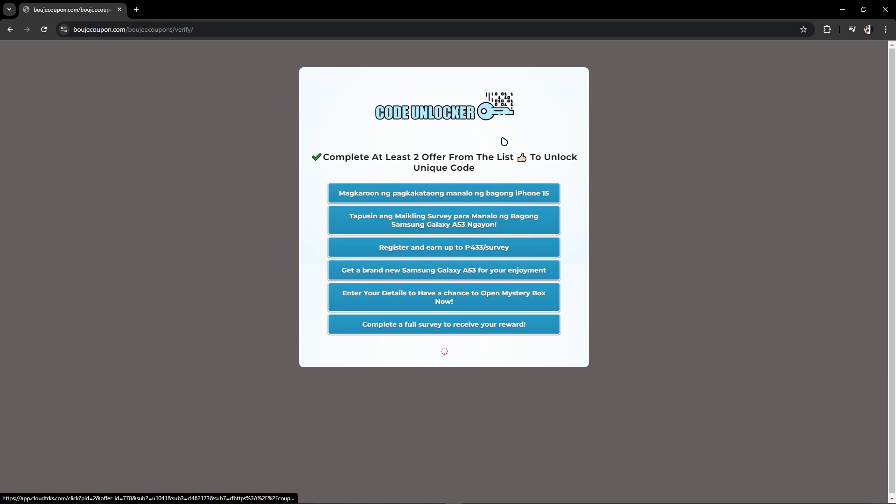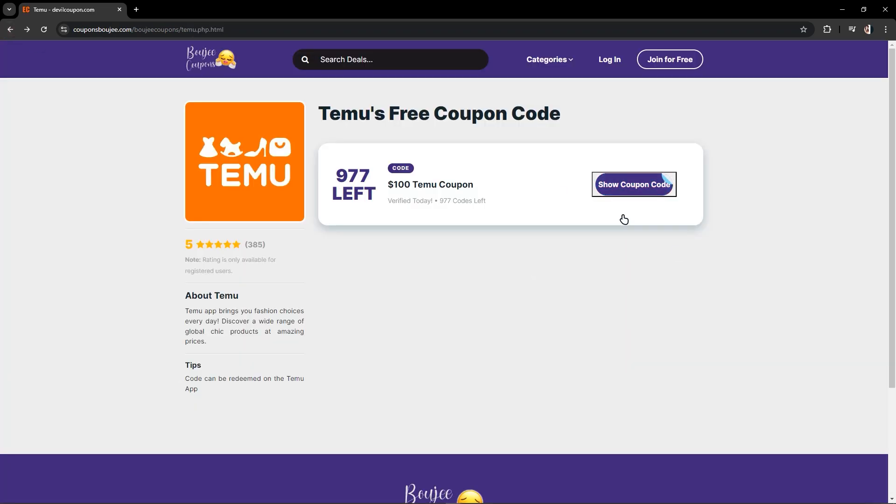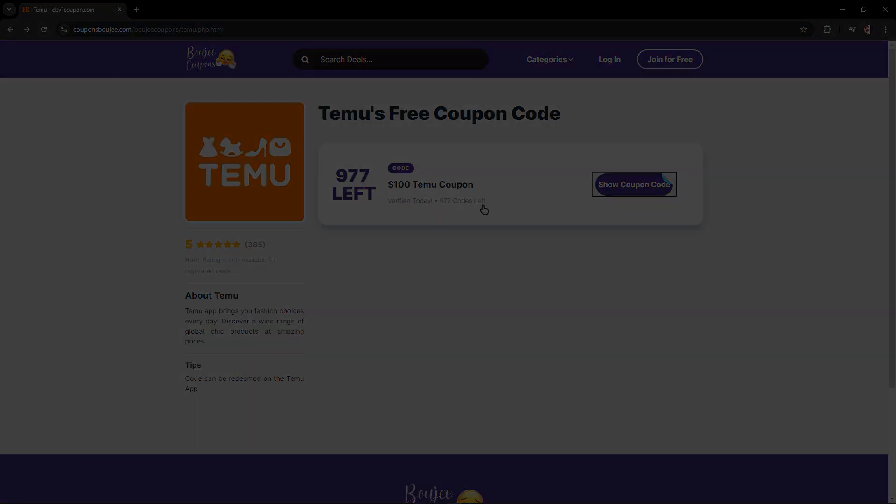After completing the tasks, go back and it will show the coupon code. Once the coupon appears, you can copy the code and paste it on any Temu product you want. It is a $100 Temu coupon, and that's it.